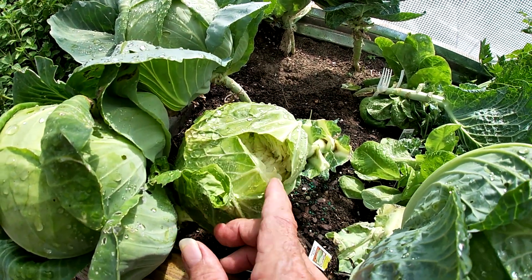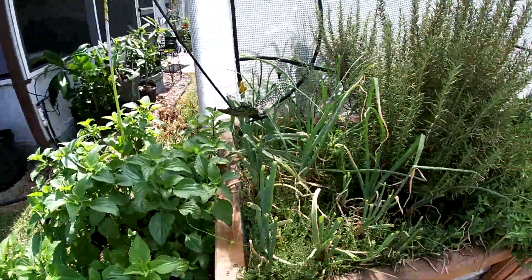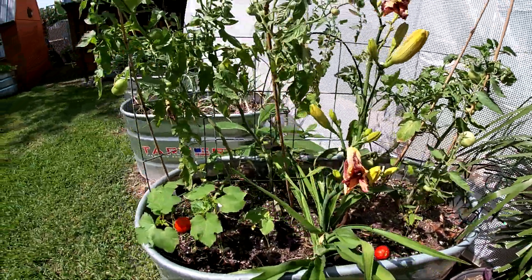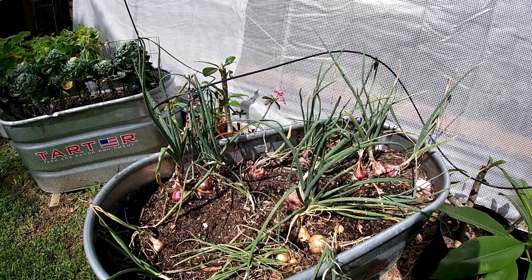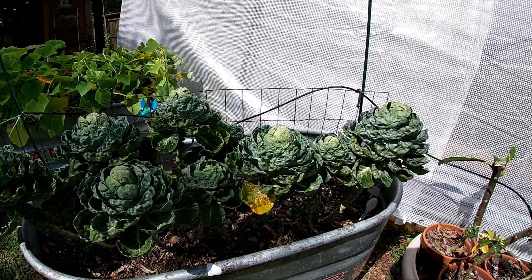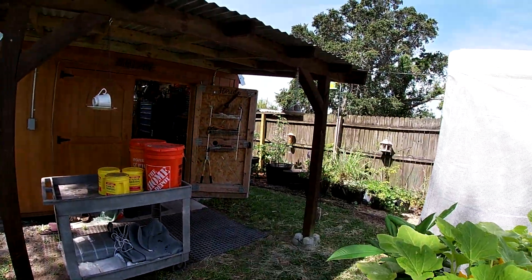Somebody's in there eating that one — wonder what that is, a squirrel or a bird. This is the rosemary, thyme, and scallions, and this is where we harvested the tomatoes. We harvested probably 20 or 30 onions that were pretty big; there are a few more ready to go. Brussels sprouts aren't quite big enough yet. Squash — we added a bunch of dirt to the potato beds, and we've got taters back there and taters up here.